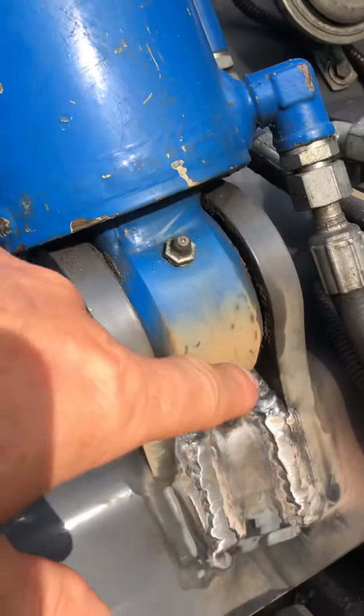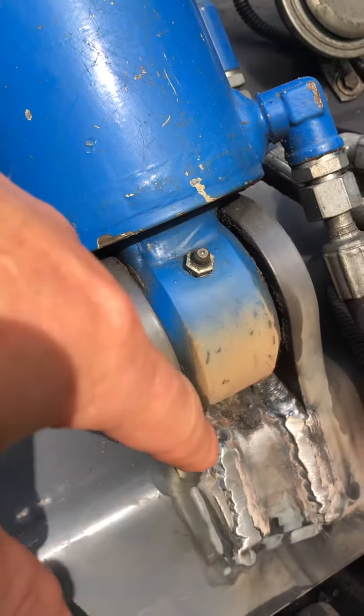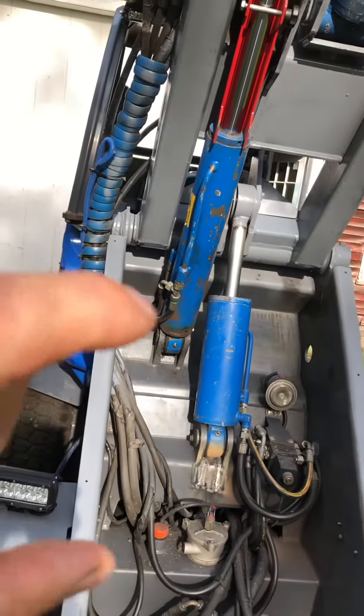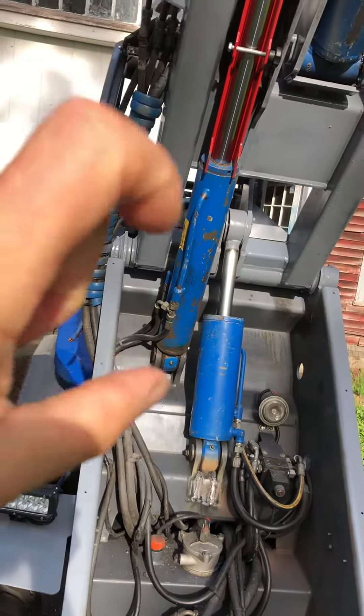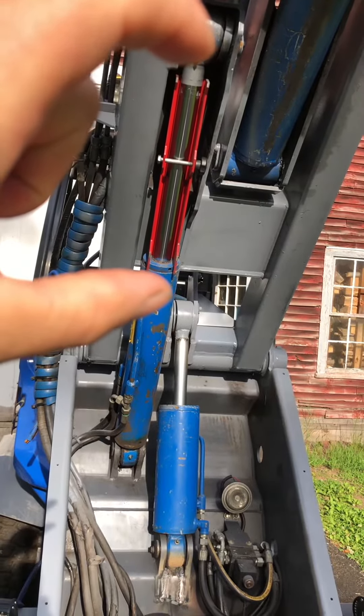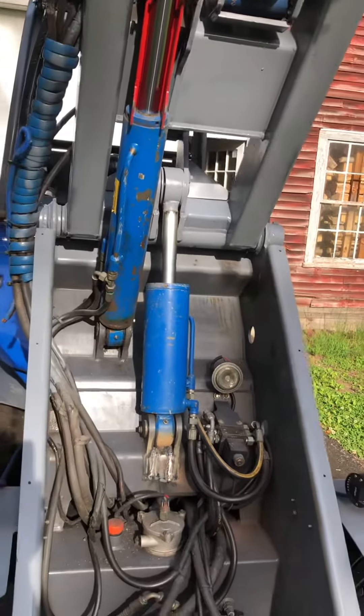The webbing inside this cylinder was cracked — I'll show you this one. These are both lift cylinders, and for those safety-minded people, this is the safety lock in place right there.